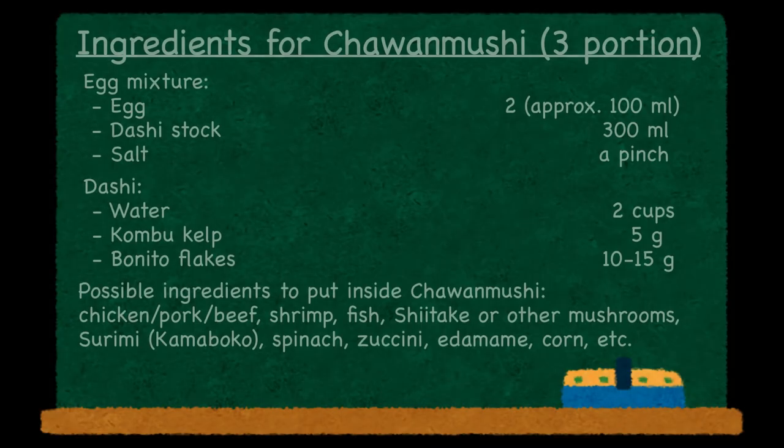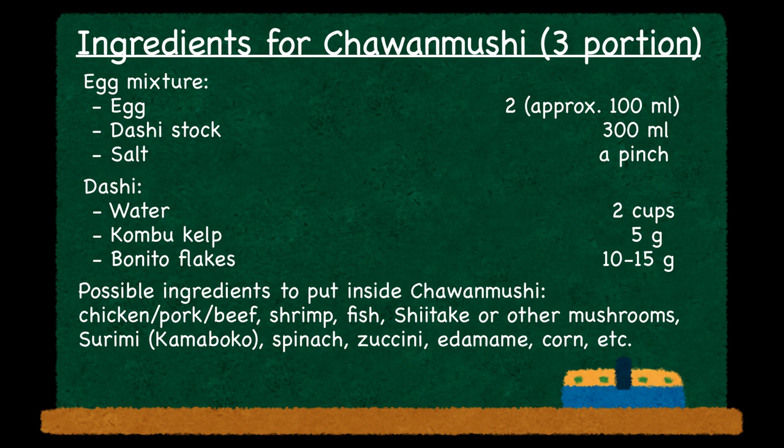Whenever I make and eat chawanmushi, I always think of my grandmother and her home, because she made it very often — and somehow my mother never made it for us. So for me, chawanmushi is like my grandma's dish. As you saw, making chawanmushi is probably not the easiest dish on my channel, but it's not that complicated. And depending on what you put inside, you can definitely make this vegetarian. If you're up for something new, I hope you give this a try. If you like what you saw, I'd love it if you could hit the like button so this video can reach more people. If you have any feedback or requests, please feel free to write a comment. I look forward to seeing you in the next video — bye!